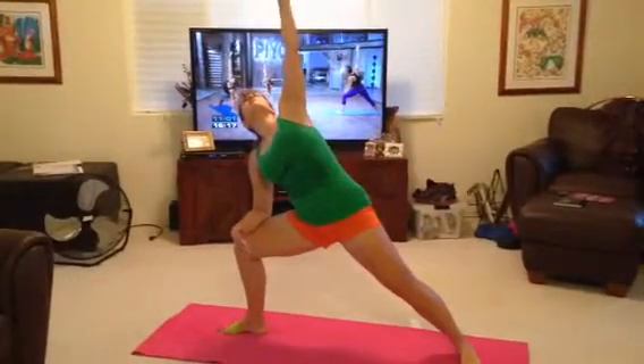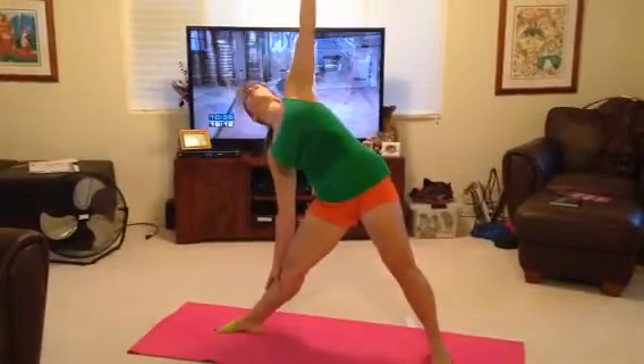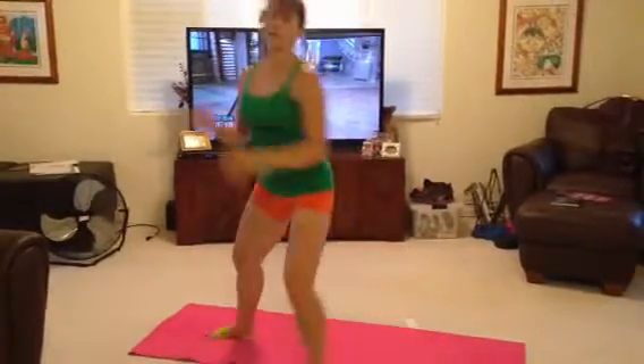I'm going to show you a lockup — this is advanced. And then triangle; both legs are straight. Let's do it again. Here we go: high lunge, lift the back heel, lift, and lower the arm.